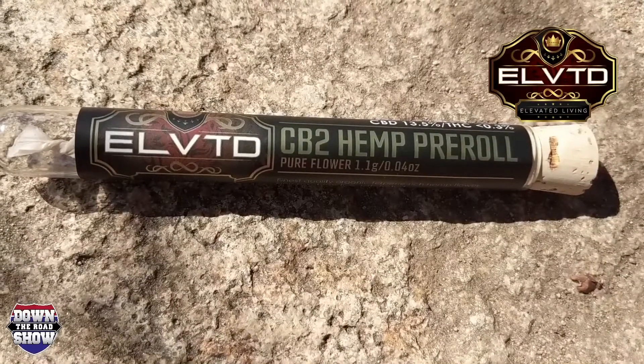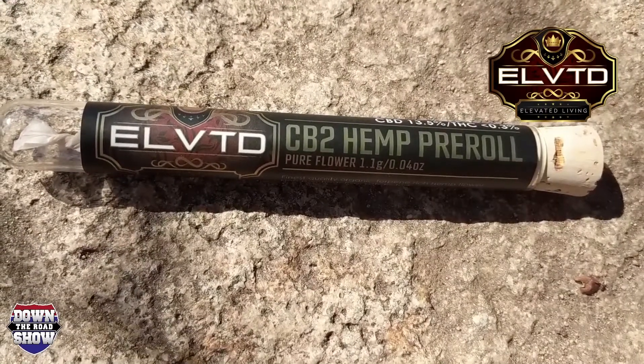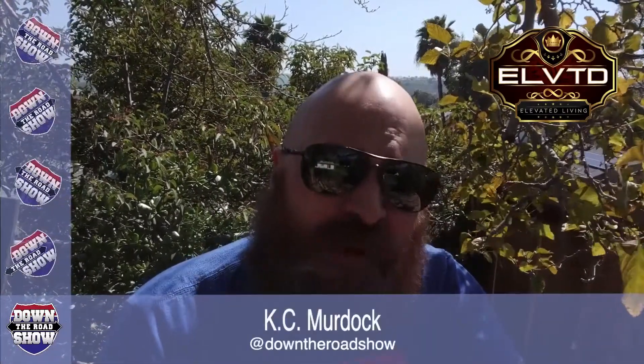Thank you, Elevated. About to smoke your hemp CBD pre-rolled joint and we'll see what that does for all my pain today. This is rolled in a RAW paper — RAW is one of our favorite cannabis brands out there for rolling and other accessories. One does have to be careful not to ignite the beard on fire when lighting one of these up.